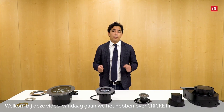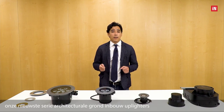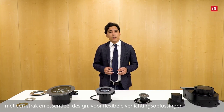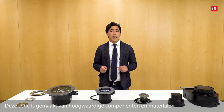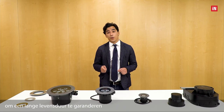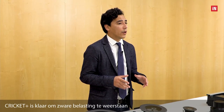Welcome to this video. Today we will talk about Cricut Plus, our latest architectural in-ground uplighters range with a clean and essential design for flexible lighting solutions. This series is made of high quality components and materials to guarantee long-lasting functionalities. Cricut Plus is ready to resist heavy loads and torsion for all walk and drive-over situations.